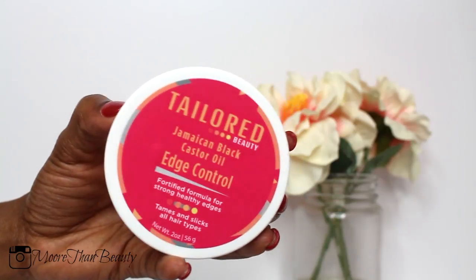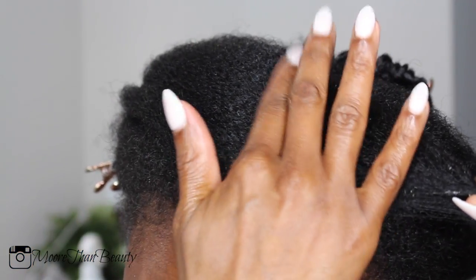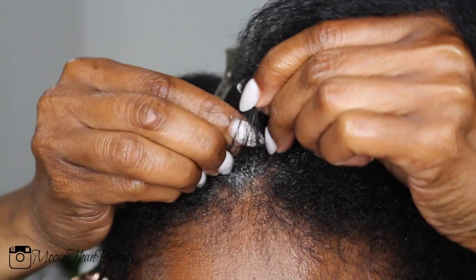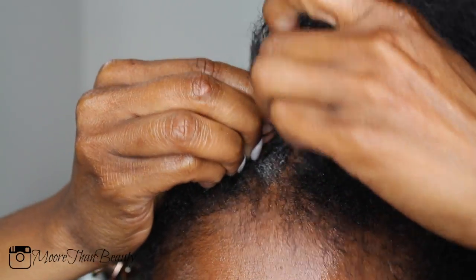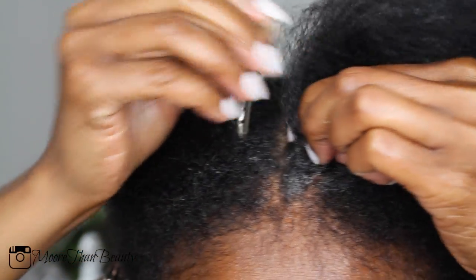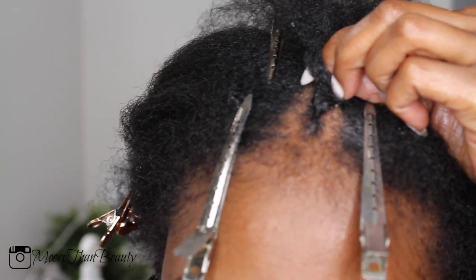Next I'm adding my edge control and I'm going to begin doing the top of the hair. On the top part I did have to use extensions — I used Sensational braiding hair. Because it is a tribal braid, I am going to do the braid down the middle.